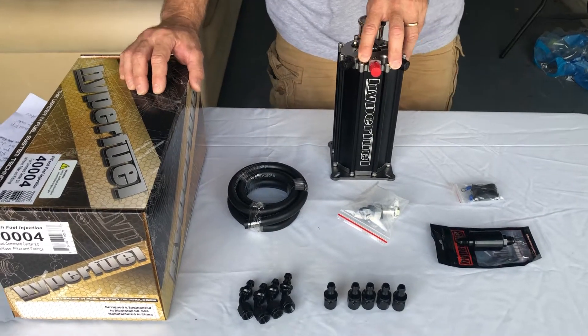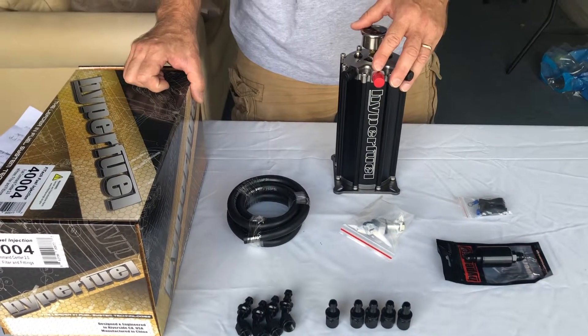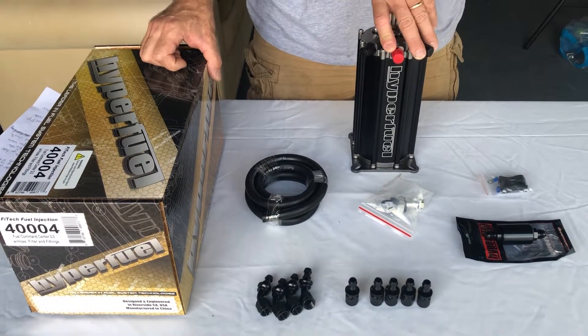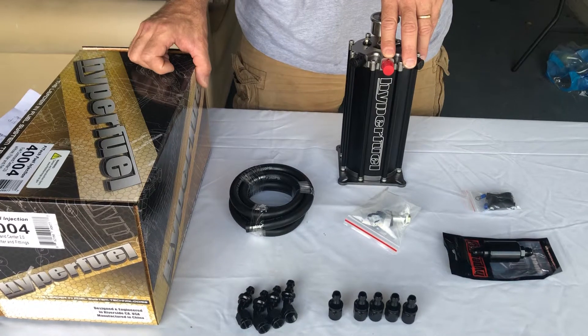So let's talk about an example. Let's say you have a classic Mustang, Corvette, or Camaro. You want to convert over to fuel injection and don't want to drop the fuel tank, don't want to replace the fuel pump in there. You could use your existing mechanical fuel pump.